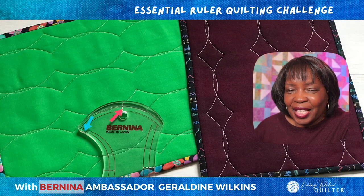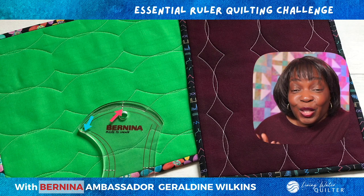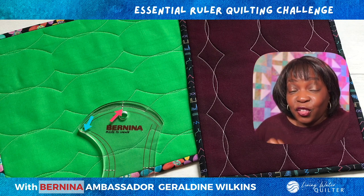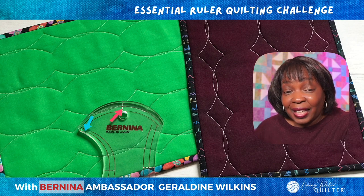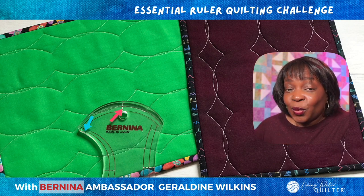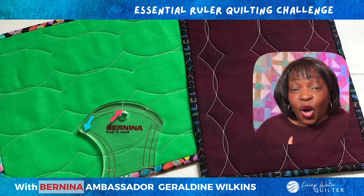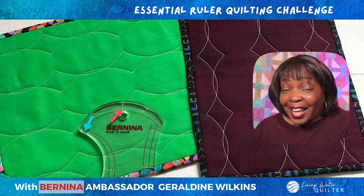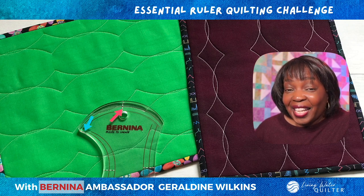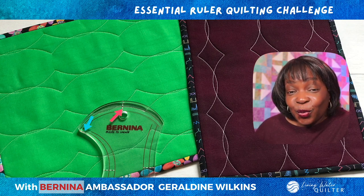I hope those tips on how to use the arrows for consistent ruler placement are helpful. Use as little or as many arrows as necessary to help you place your needle and foot in the right position for starting and stopping. Remember, we started by practicing on a small piece. I recommend stitching this design on a larger piece so you can see how it looks over a larger area. Also, if you're inclined, vary the distance between the overlaps using this technique — you will get new and interesting designs. I'm hoping this inspires you to experiment and design your own ruler quilting patterns.